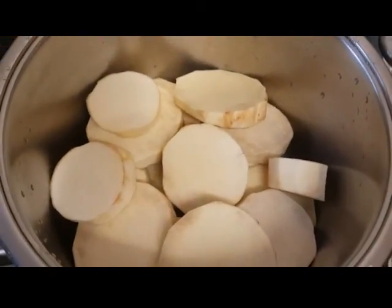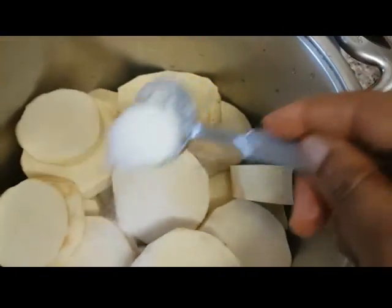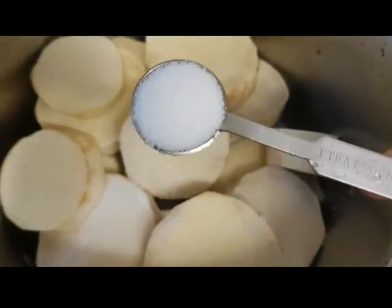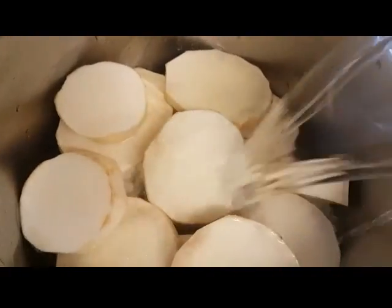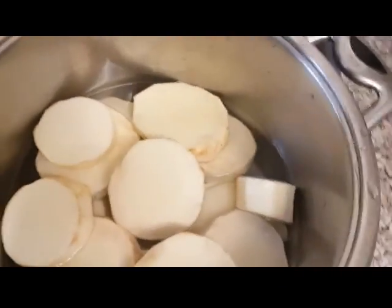My sliced yam is in the pot. I'm going to add one tablespoon and one teaspoon of salt. Then I'll add water to almost cover it, and cover the pot and set it to boil.